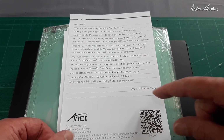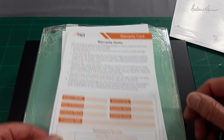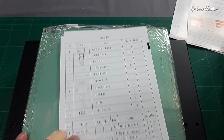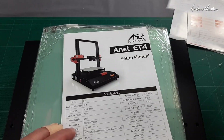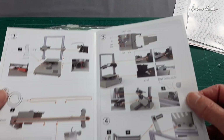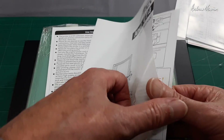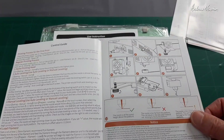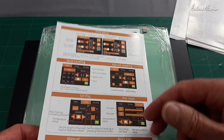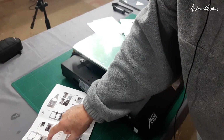The documentation includes a thank you card, warranty card, parts list, a well-produced setup manual, and a user manual showing how to use the printer and navigate the LCD. We'll just follow the manual — first step is to put the top frame on.